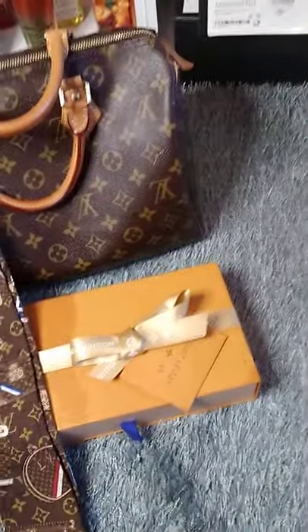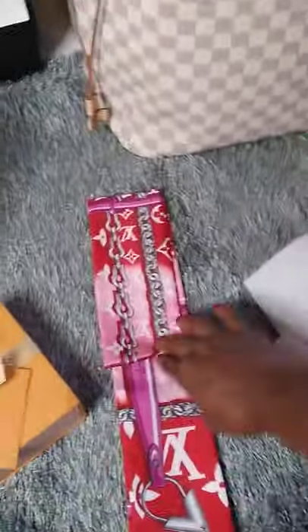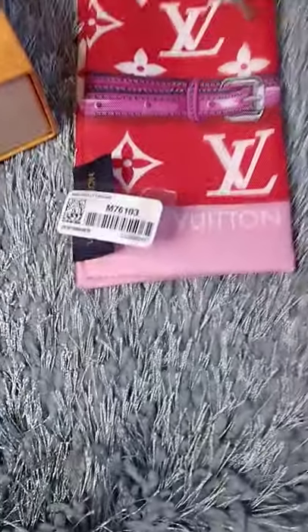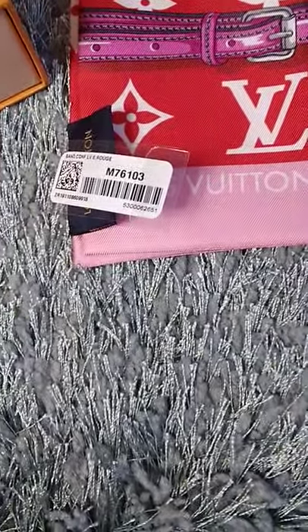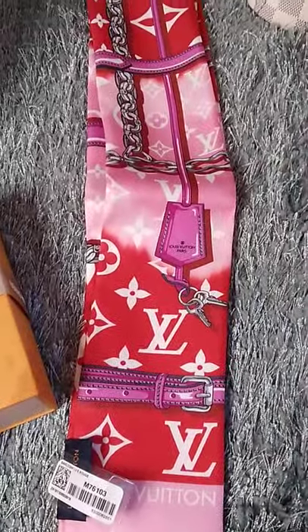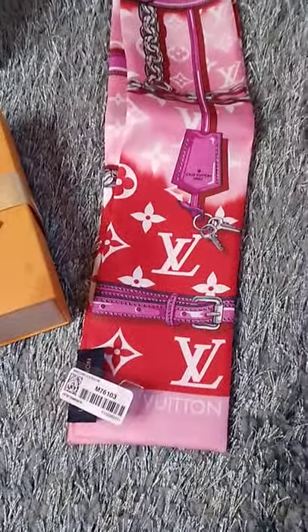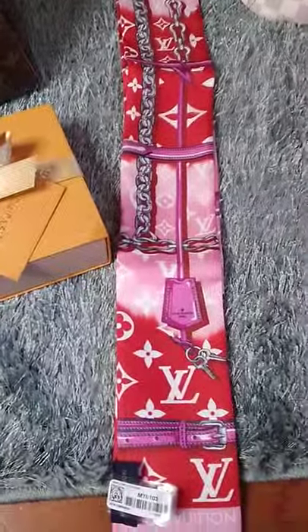The second bandeau I have is one of the newer ones — it came out in the summer collection. Let me turn it around so you can see the number in case you're interested in ordering it. As you can tell, it's pink, red, and white — a beautiful color. It's great for summer and spring, and it's also a long piece.